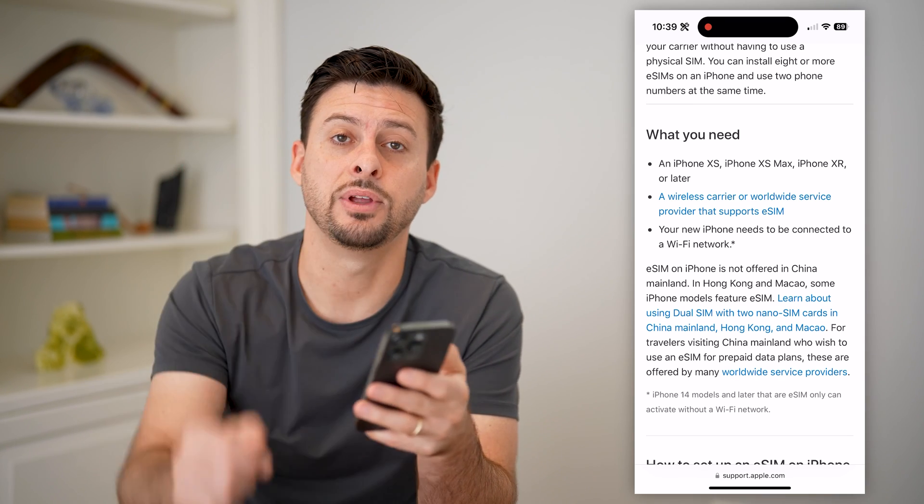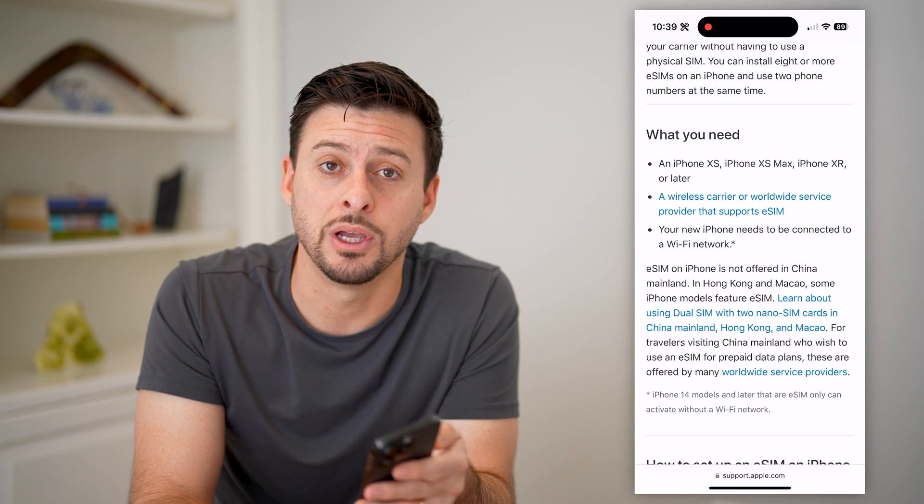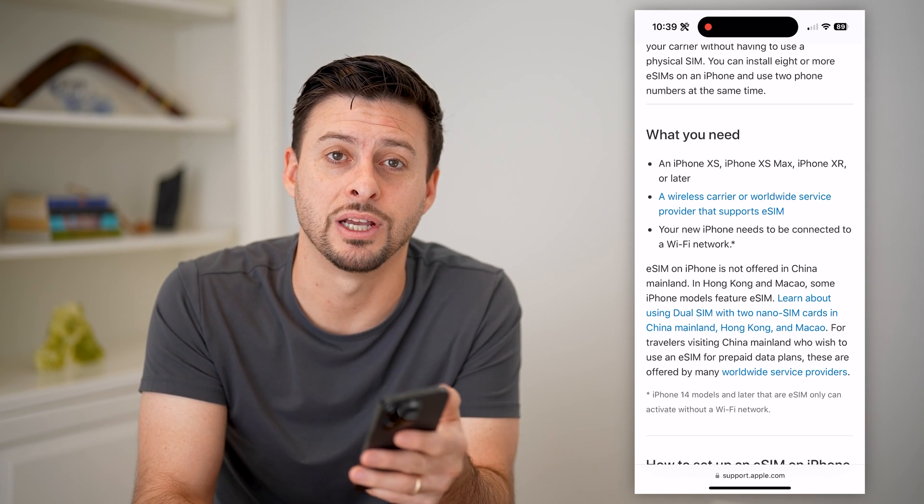I hope this helps. If it did, hit the subscribe button down below. It really helps me out, and I'll catch you on the next one.